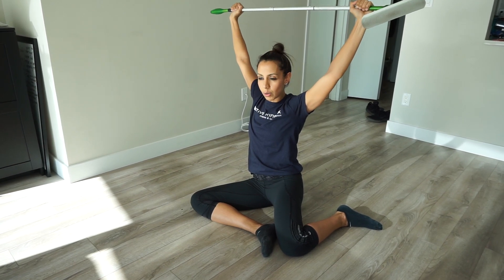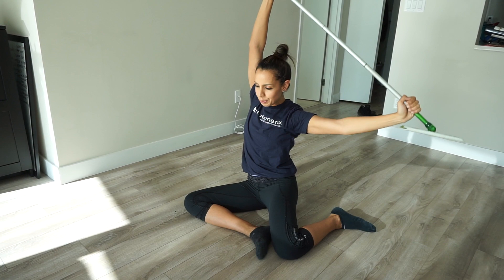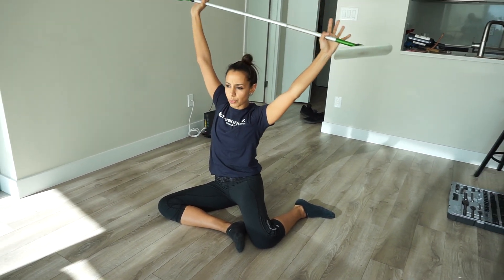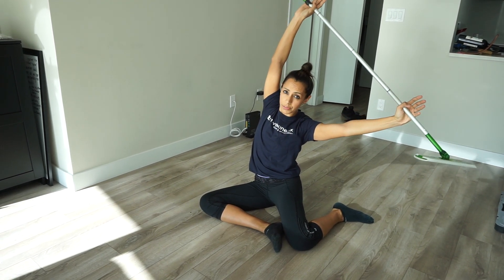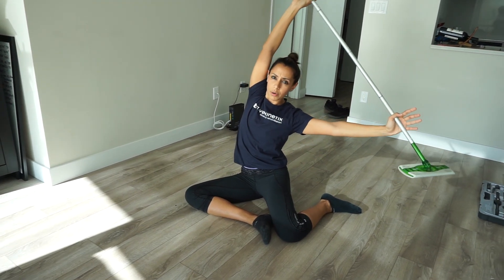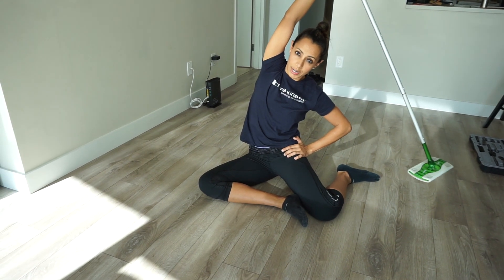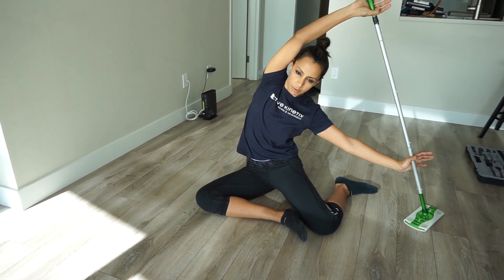I like to just hold the dowel over my head and stretch out through my lats before I get started. Then once you're there, holding this overhead, you're going to slide the rod down to the floor until you start to feel a nice stretch through your lats. From there, just breathe into it. You might start feeling a stretch through your hip on the top side — just let this touch the ground.